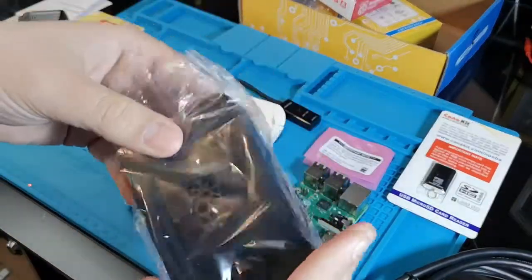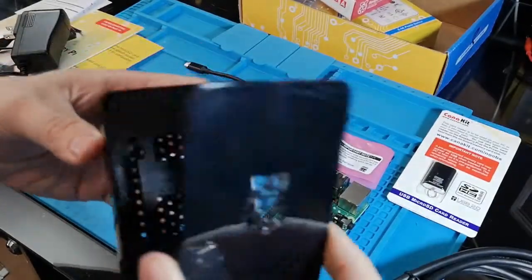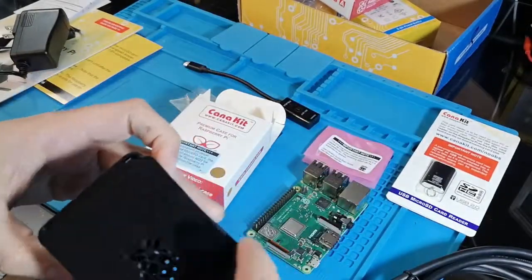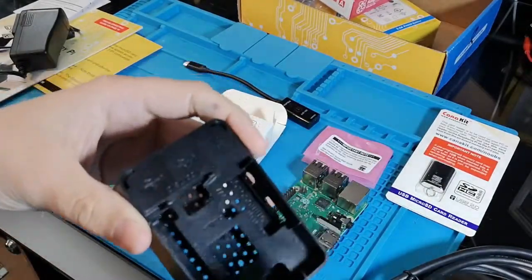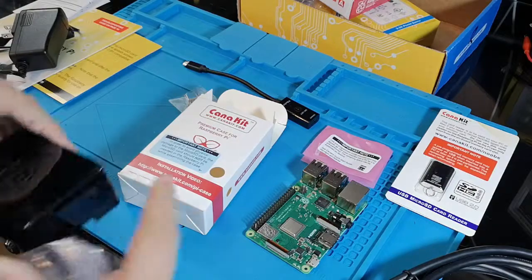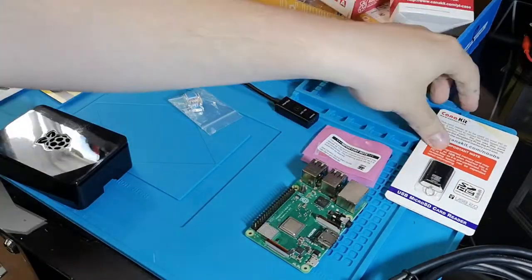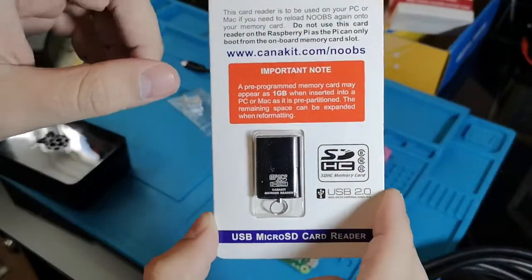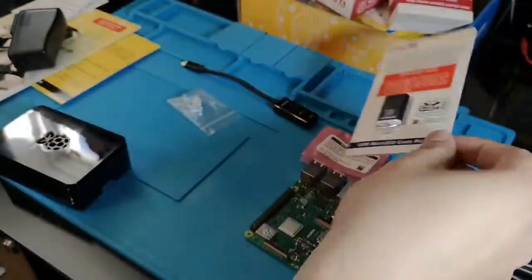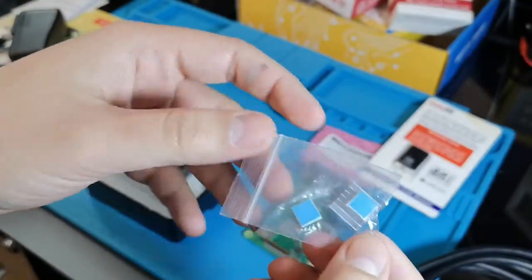And we have some kind of documentation with the board. Here we have the case for the Raspberry Pi. It's nice that we can just remove the cover without having to deal with any screw or anything like this. We also have the micro SD card reader, so you can plug it to your laptop or your computer. Finally, we have the heat sinks for the Raspberry Pi.